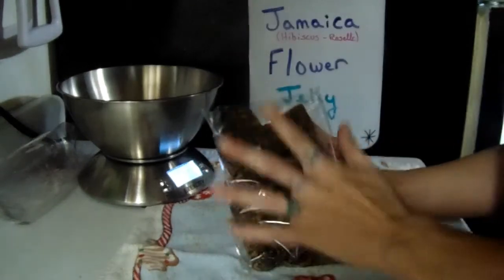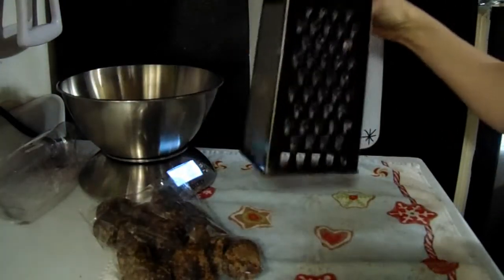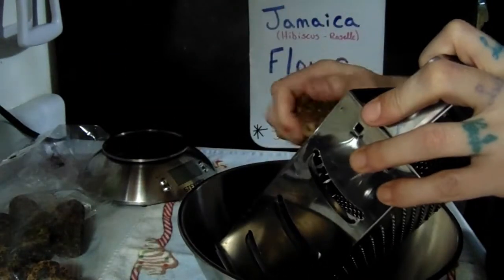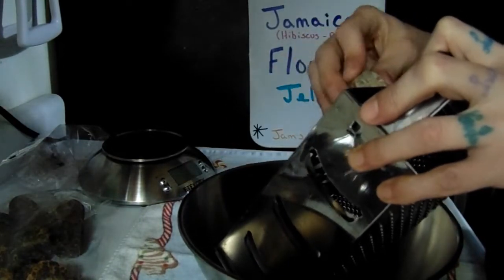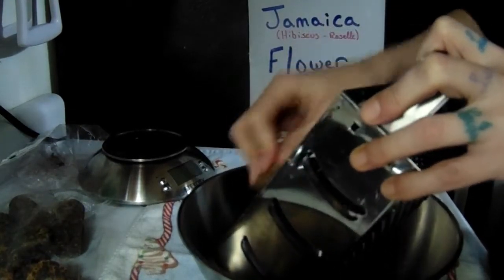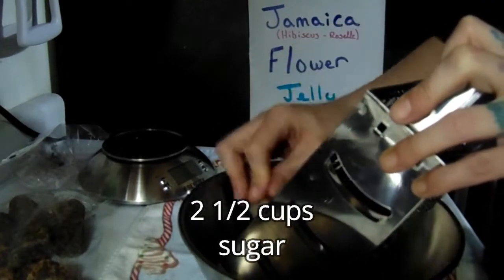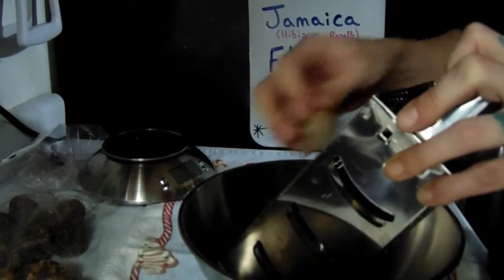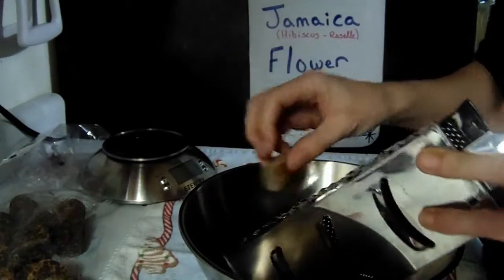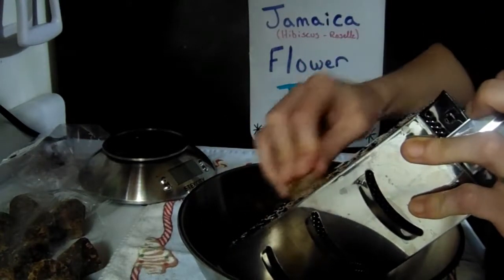The next thing I have is cone sugar — he always brings me this too. If I'm using this I use a cup and a half, and what I do is take it and just grate it with a cheese grater. Now if you don't have this and can't get a hold of it — because this can be rather difficult to find, that's why he brings it to me — you can use regular sugar, and if you're using regular sugar you're going to want to use two and a half cups. This is cane sugar mixed with molasses, kind of like brown sugar, but they put it in a big cone and press out as much of the liquid as possible. So I'm going to grate a cup and a half of this sugar and let those hibiscus flowers boil.